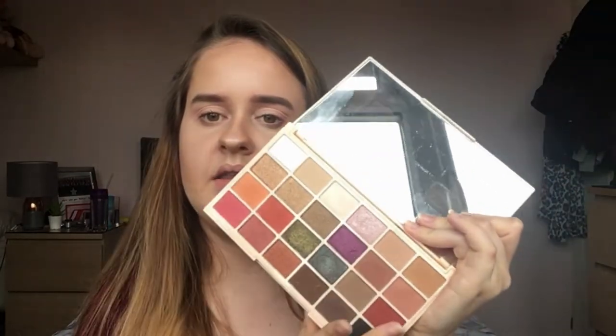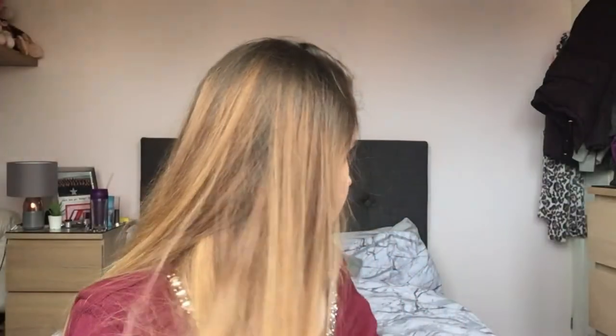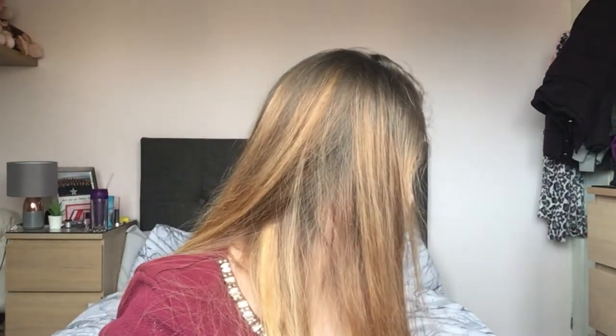The palette I'm going to be using is the Soph X Revolution palette. I've not done a review of this yet on my channel but I will get around to it. I'm going to be using the pinks and dabbling into the red. It's going to be a very simple look, easy for beginners, and the palette is drugstore — £10, so a great bargain.